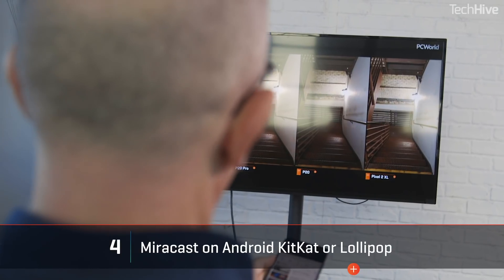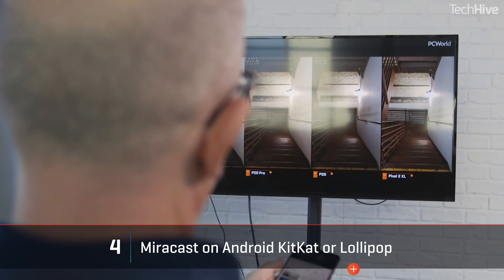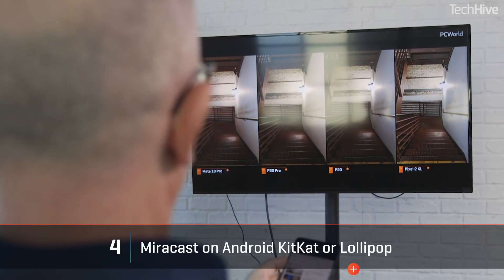If you have an older Android device running Android 4.2 (KitKat) or 5 (Lollipop), you can use Miracast — a different wireless streaming protocol. This really only makes sense if you're using a Miracast-enabled gadget like a TV, Blu-ray player, or an Amazon Fire TV or Fire TV Stick. It will save you buying an adapter, but Miracast support was dropped in Android 6, Marshmallow.